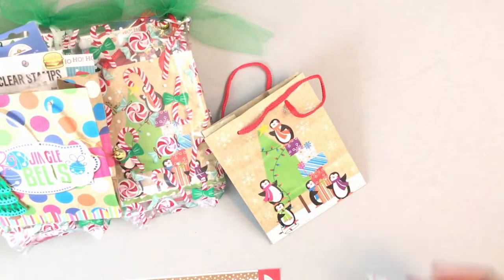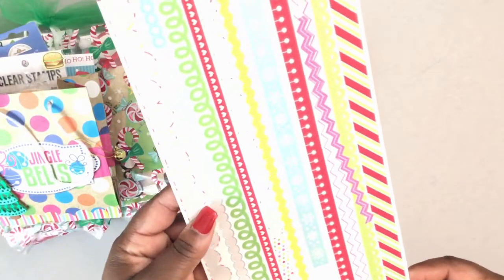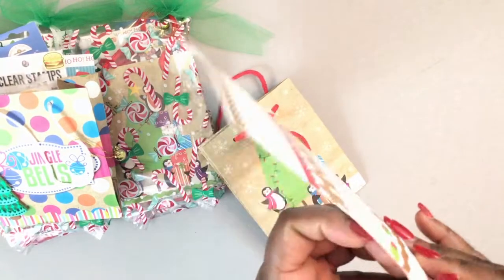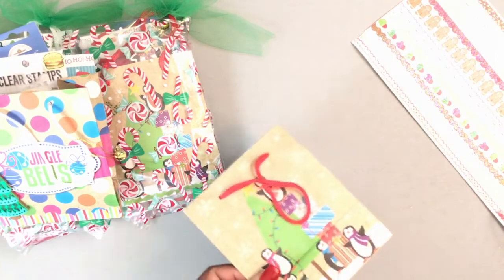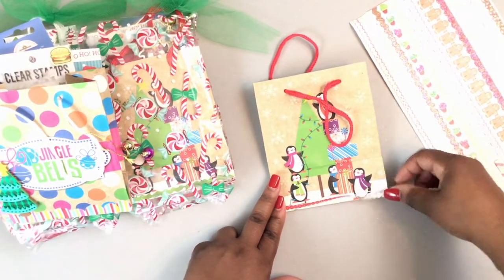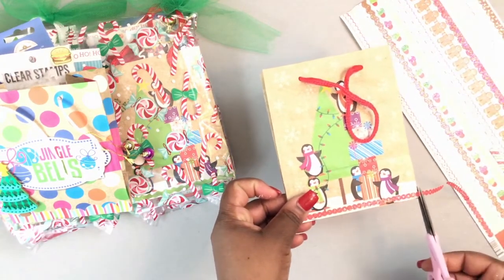I'll just do the back side. I don't have enough of the same frill, so I'll just use something similar — I have another little strip here, so I'll use this red glittery one. I put this on the bottom, just enough to cover up the staples.